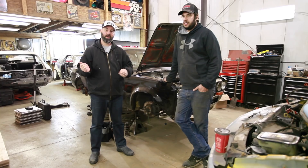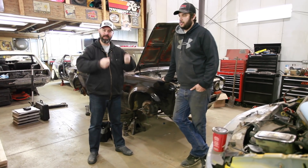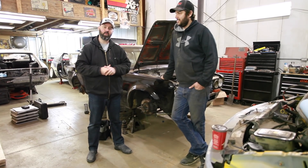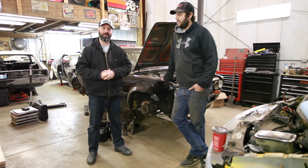So we're going to measure stuff and move suspension around and do some math-type things to show you guys how to figure out what spring rates to equip your weird project car with.